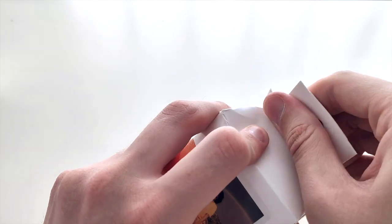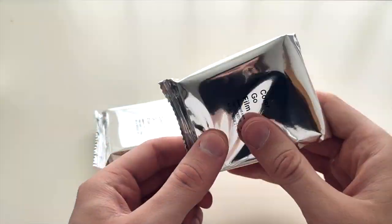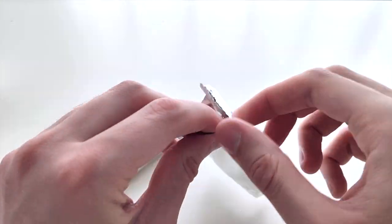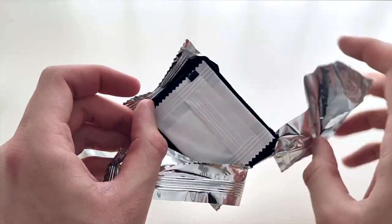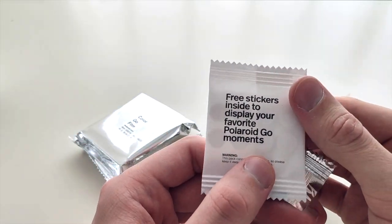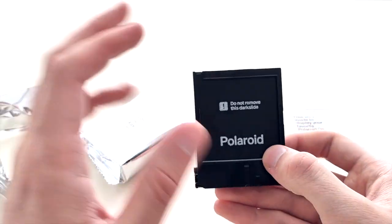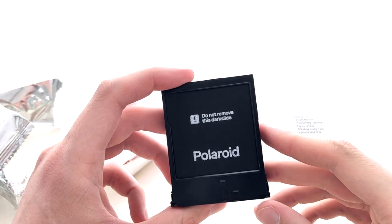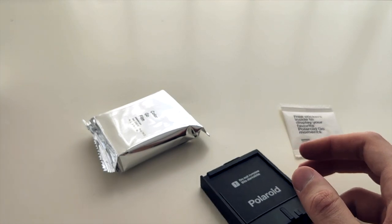It's a double-color Go film pack — it's really so tiny. Inside we have three stickers: 'display your favorite Polaroid Go moments.' The dark slide is also here — for normal film packs it usually has a fun or cute little message, but here it simply says 'do not remove.' I guess that could change in the future.